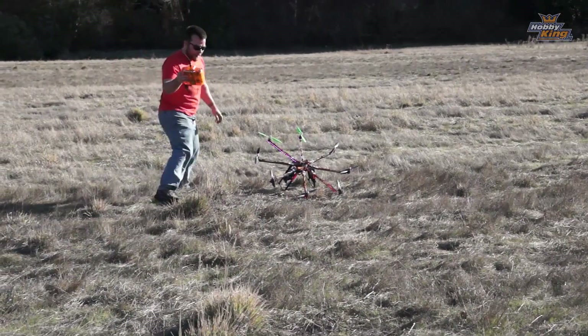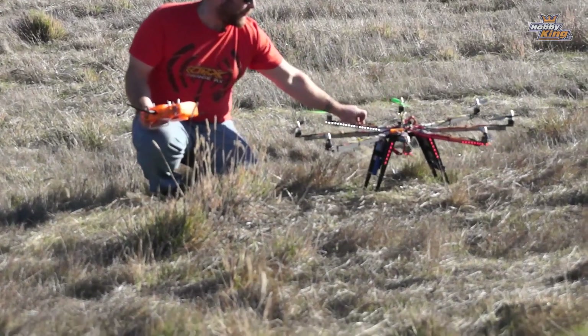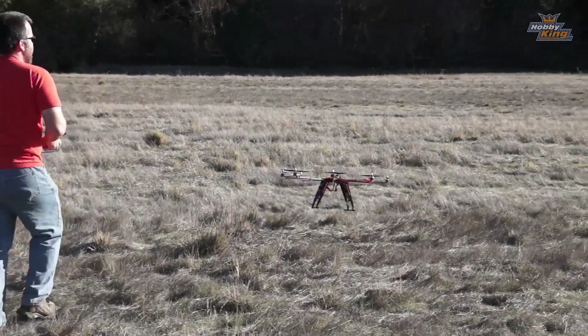There's a reason I fly here — this stuff's like two feet deep, and occasionally it grabs a hold of your copter, but they're really uninjured in the process.